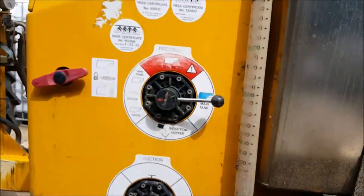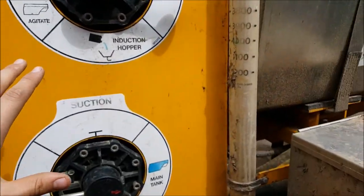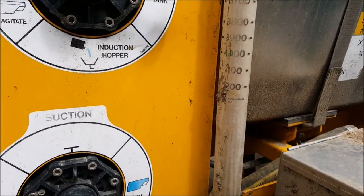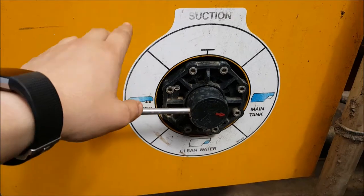So you've got your induction bin, and then you choose where you're getting your water from — you've got your main tank, your clean tank, and then an additional bowser on the trailer.